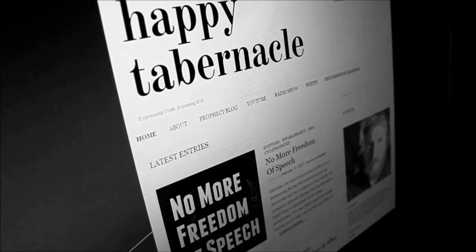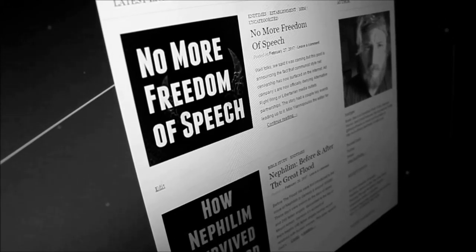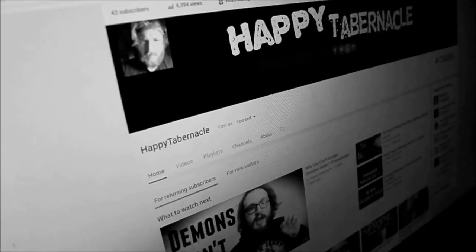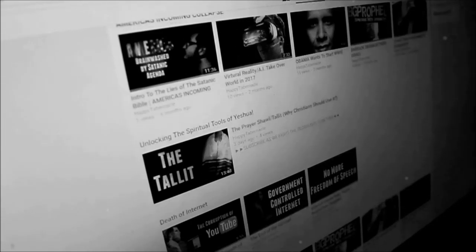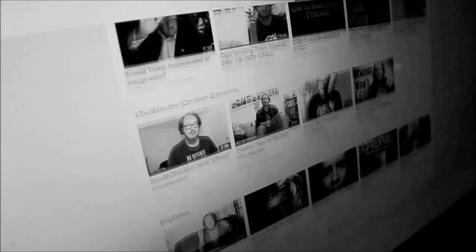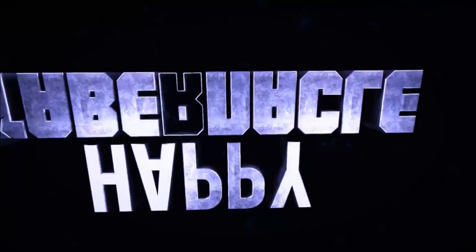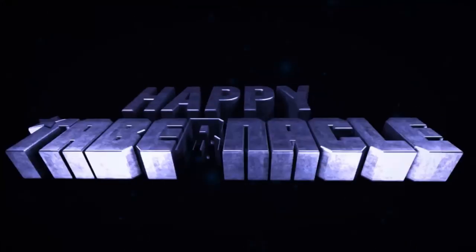The internet has made information readily available to anyone, but reliable, trustworthy facts are still hard to come by. Happy Tabernacle is a cutting-edge ministry dedicated to expressing the truth and exposing the evil — no matter the cost, no matter the consequences, we will risk it all. You can help support this initiative by subscribing to the YouTube channel today and keeping our leaders in prayer. 1 Peter 5:8 — 'Be sober, be vigilant, because your adversary is the devil, as a roaring lion walketh about seeking whom he may devour.'